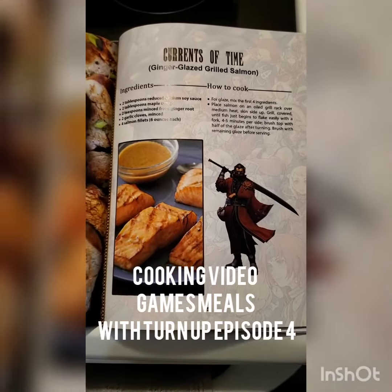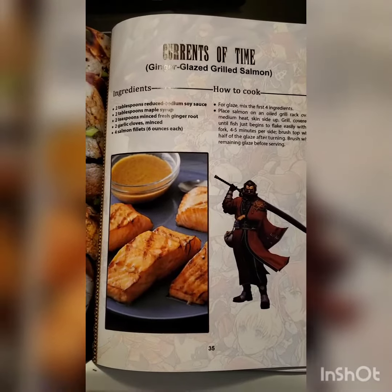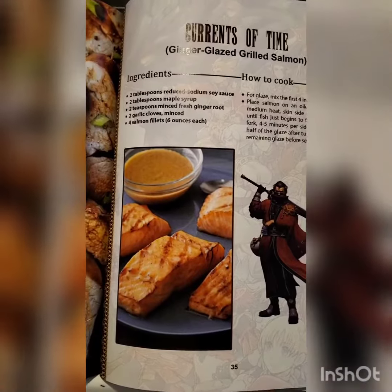Alright, welcome to episode 4. We're doing the Ginger Glazed Grilled Salmon. I am making the glaze right now.